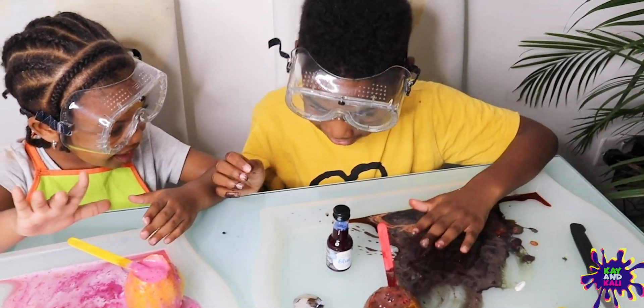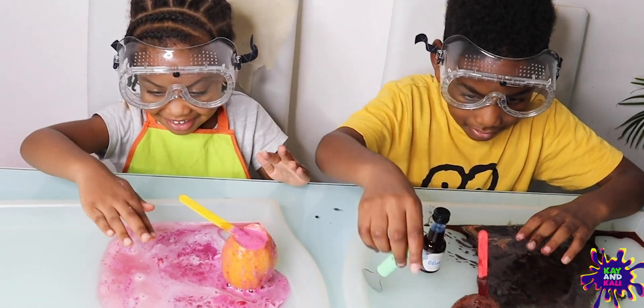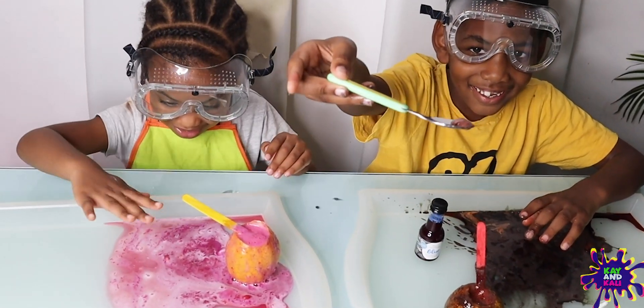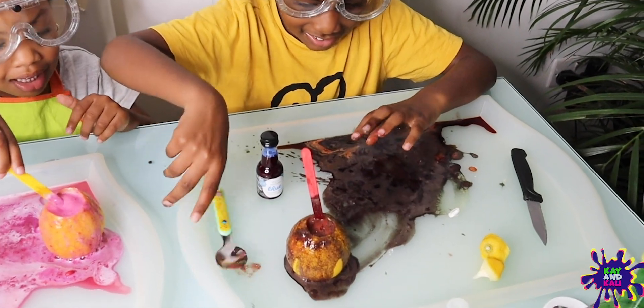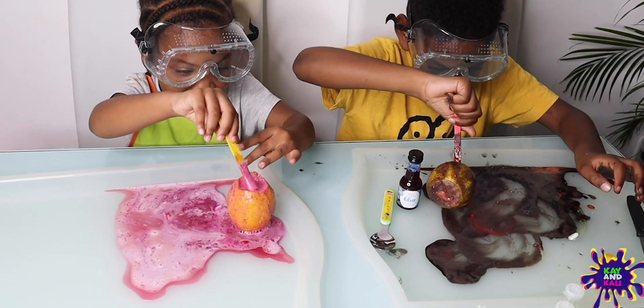Come on, touch yours. Are you scared to touch it, Kelly? Why are you scared to touch it? It's tasty. No, you can't eat it — it's got liquid in it, darling. No eating because it has washing up liquid in it. You can't eat it because it's got this in, okay? So you can't eat it. I love this.